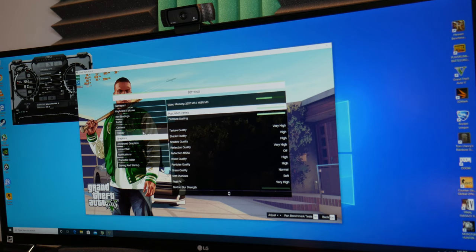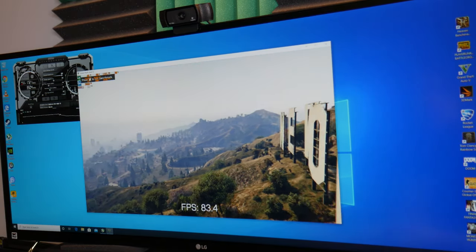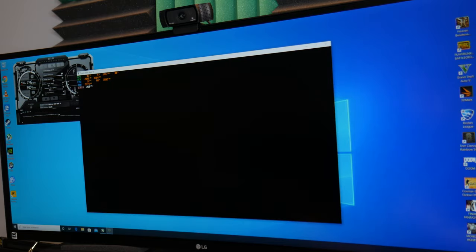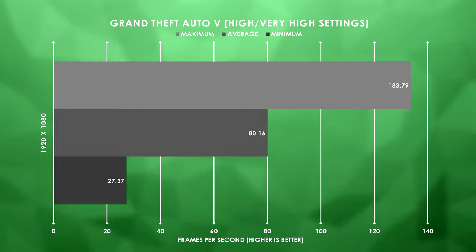The next game on our list is GTA V. I know it's kind of an older title — it came out in 2013 and the PC version has existed since 2015 — but it still tends to put systems through their paces. We've got it running at 1080p with V-sync off, very high slash high graphics settings. Already I'm seeing better results than when I accidentally left V-sync on, which was sitting around 60 FPS locked. This is extending out to 90 FPS for a very brief moment, but it looks like we're sitting closer to 75 on average.